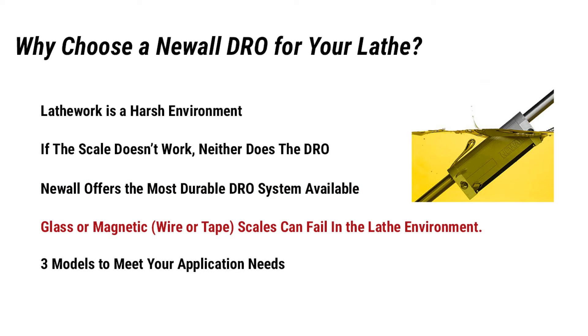Glass or magnetic wire tape scales can fail in the lathe environment. Glass scales can stretch, break, or misread due to condensation and contamination from chips, coolant, and lubricants. Magnetic wire and tape scales fail due to chip buildup or loss of polarity.